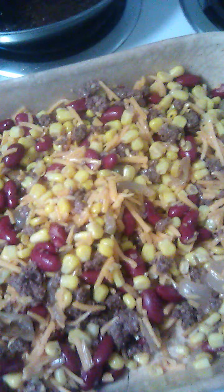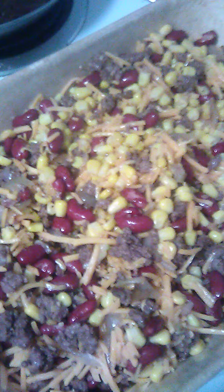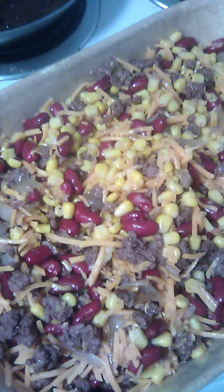What I'm going to do now is stick it in the oven. I'm going to try for about half an hour and see if it gets done in 30 minutes or not. When it's done I'll come back and show it to you.